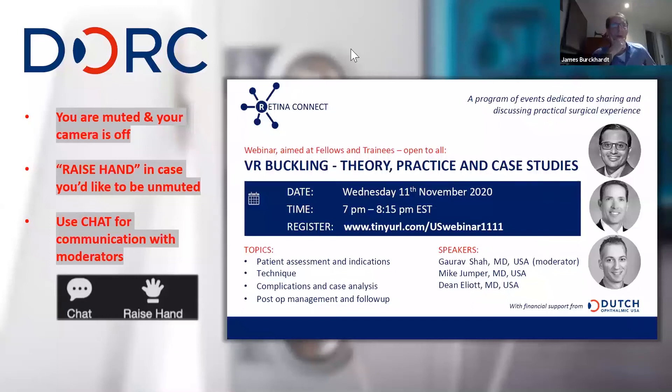Welcome to this evening's webinar. Many thanks for joining. My name is James Burkhart. I work for DORC and we're delighted to have organized this webinar dedicated to the topic of VR buckling — sometimes a kind of unloved art, but a vital tool for VR surgeons. This evening's session will be an excellent practical overview of buckling for anyone who wants to learn more about the technique and refine existing skills.